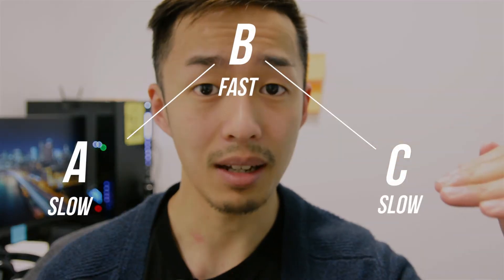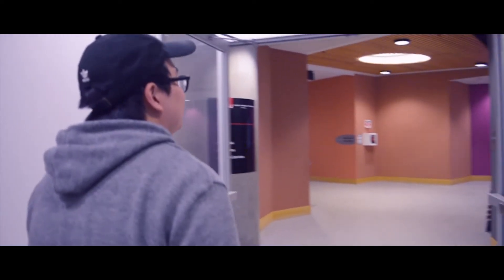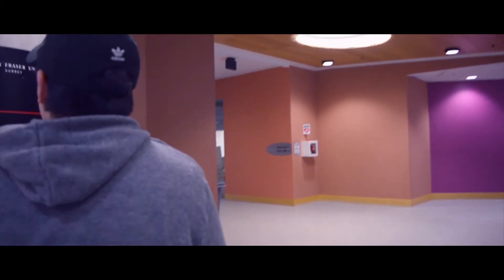You take point A, point B, and point C — that's all speed ramping is. You'll usually see people use speed ramps on music videos, cinematic videos, and fashion-related videos. It's a very good tool or effect to use, but just like any other effect, you don't want to overuse it.